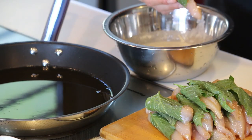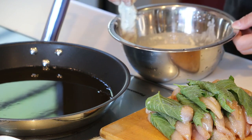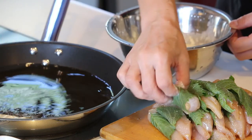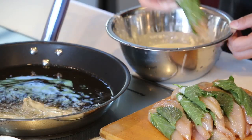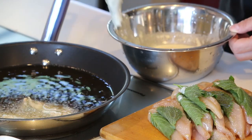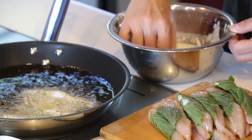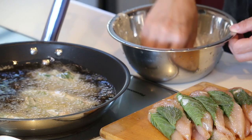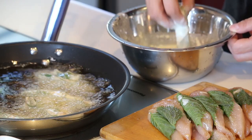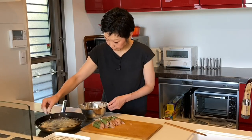Dip the chicken in the batter, then into the oil. Fry for 2 to 3 minutes on each side.